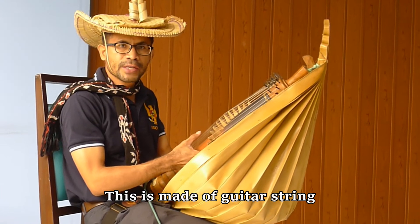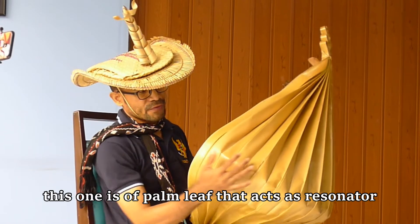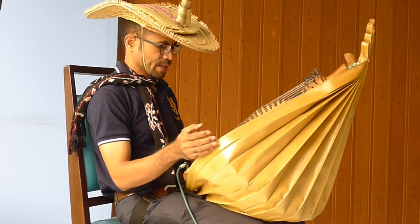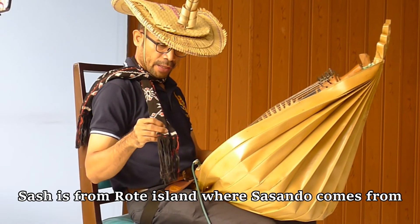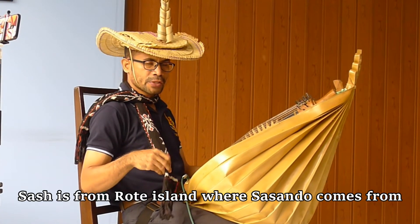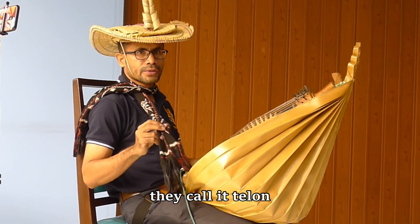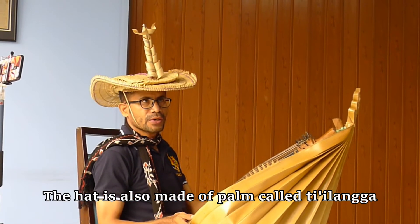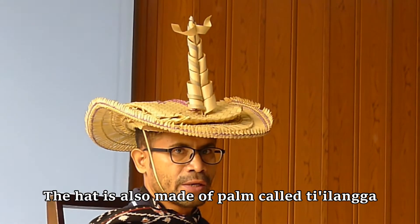The strings are made of a guitar string and this one is a palm leaf as the resonator to keep the sound. And this one is the typical cloth from the place where the Sasando comes from, in Rote Island. They call it tenun, kain tenun. And this hat is made of palm or salt. Its name is Teelanga. Handmade by the local people.